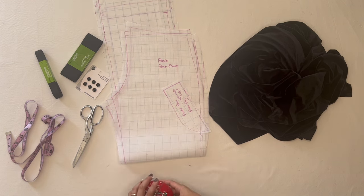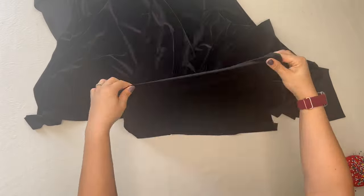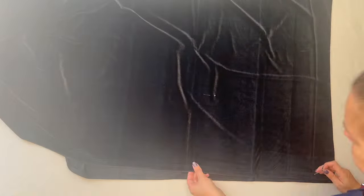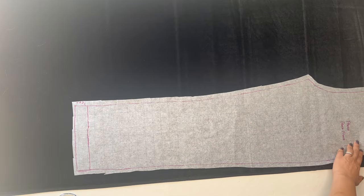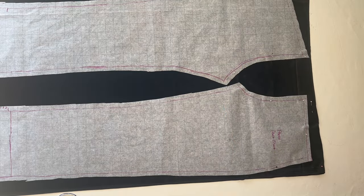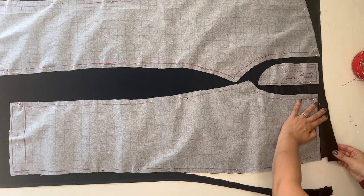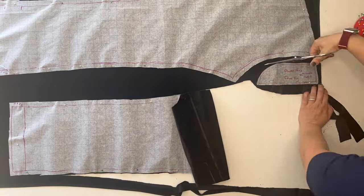Velvet has a different sheen depending on which direction you look at it — one way it's really dark and rich, the other way it's silvery. So I always double-check the direction of the nap on velvets to make sure it's the way I want it. I like it to look really dark and rich, so I mark the direction with a pin before folding and laying down the pattern pieces.